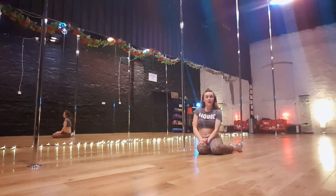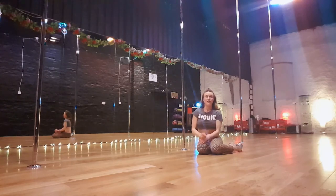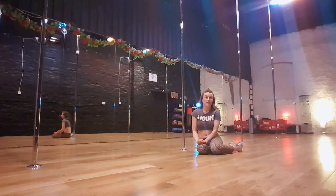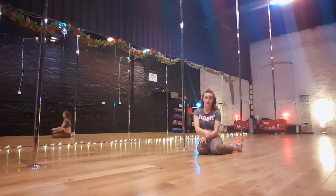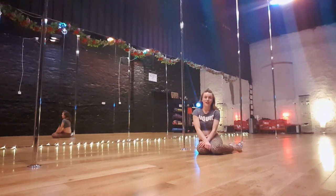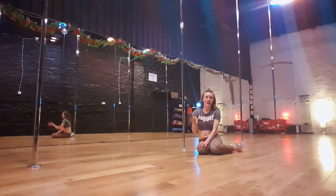Good luck with your pole bridge, guys. Let me know how you get on. Have fun exploring your own transitions in and out of the move and with the shapes and leg extensions that you can make. If you have any issues with it, feel free to comment in the box below, or you can catch me on Instagram at Arlene Caffrey or on the website at irishpoledanceacademy.com forward slash blog. Till next time, happy poling!